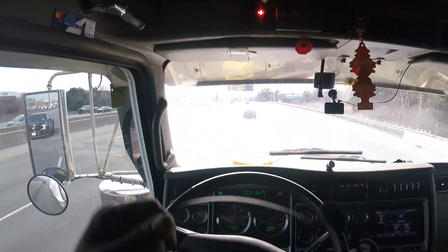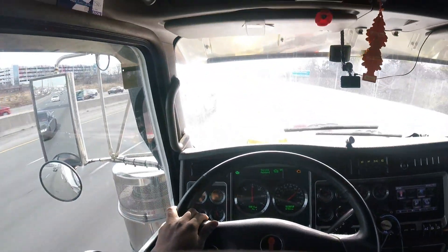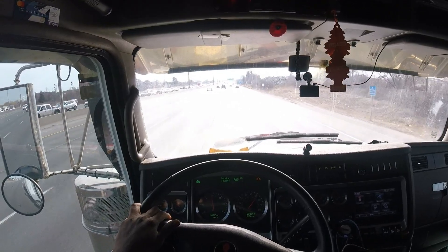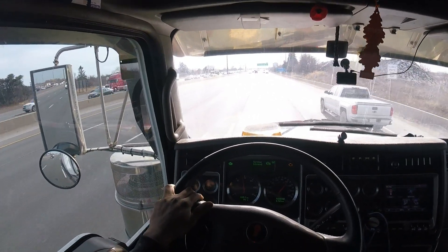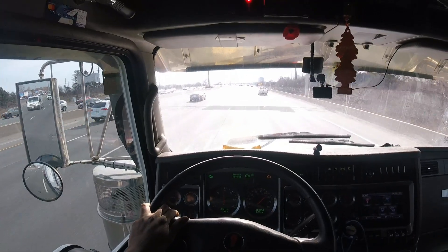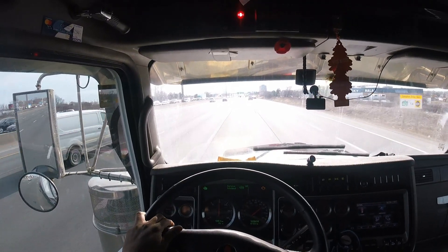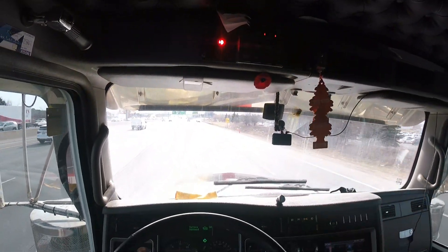Let me give him a call to see exactly where he is. Hey bro, I'm coming up to Brock Road now, where are you exactly? Okay, you passed Brock? Oh, you're right here, you're right here — yeah, I see you. Nice, yeah I see you, I'm pulling in on that.